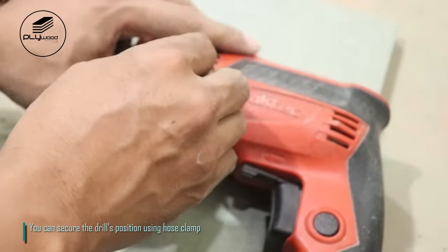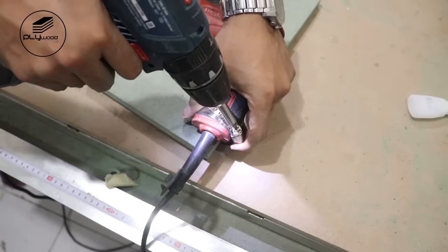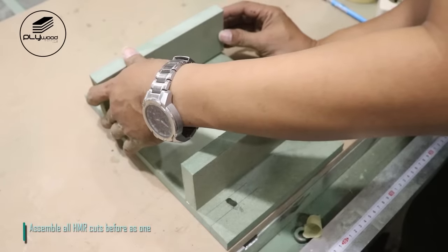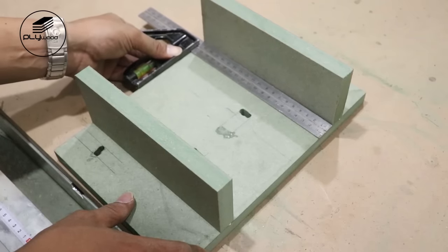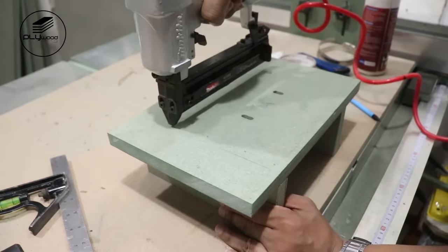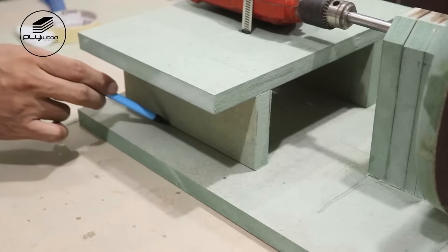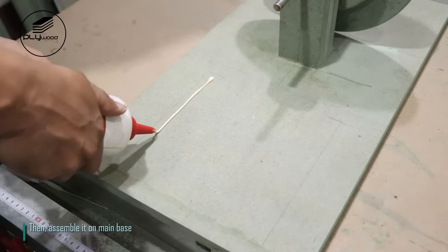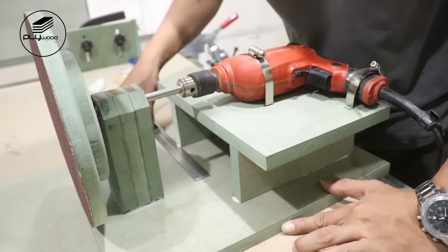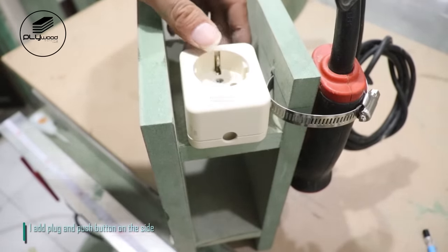I use palm router to make the hole for hose clamp. Assemble all HMR cuts before as one, then assemble it on main base.